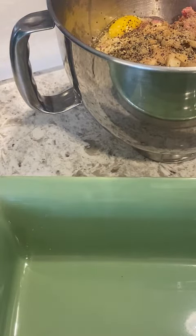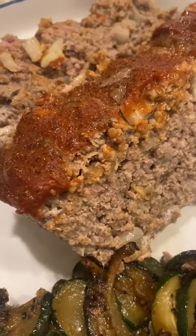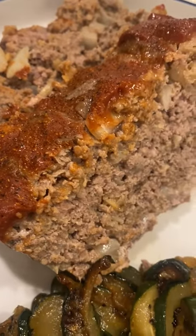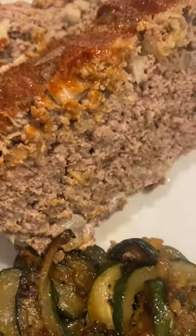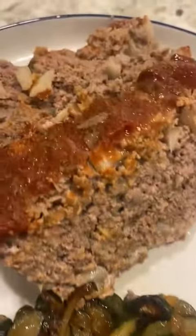Then I'm gonna add some sugar-free ketchup on top and bake it for another 30 minutes. After the first 30 minutes, I put about a half a cup of sugar-free ketchup on the top and a little Tony's because I like it spicy. I sautéed some zucchini to go with that too. Be looking for that video.